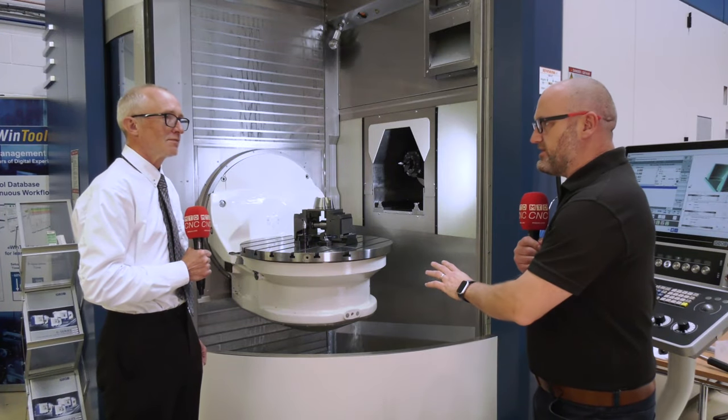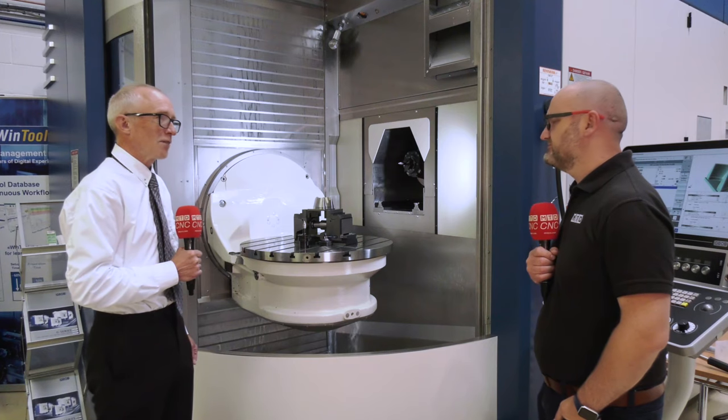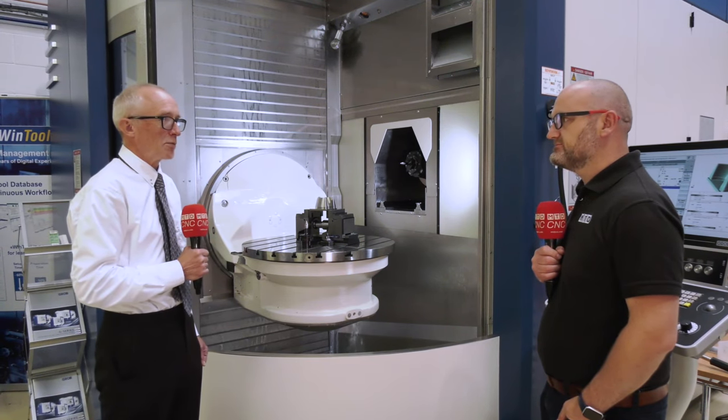Gary, I must admit I really enjoyed this demo - talk us through it please. Okay, so what we've got here is a fairly complex profile to demonstrate our segment cutters, or barrel tools as most people know them.